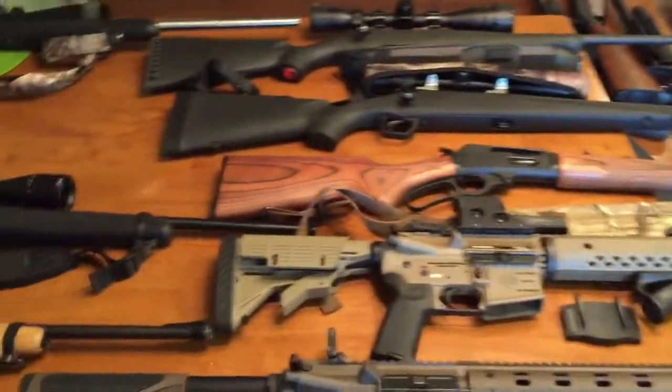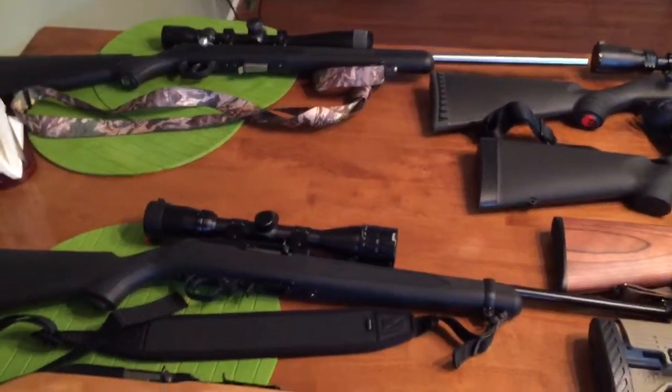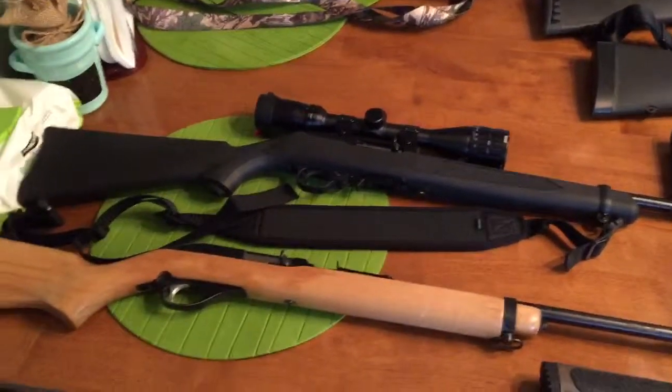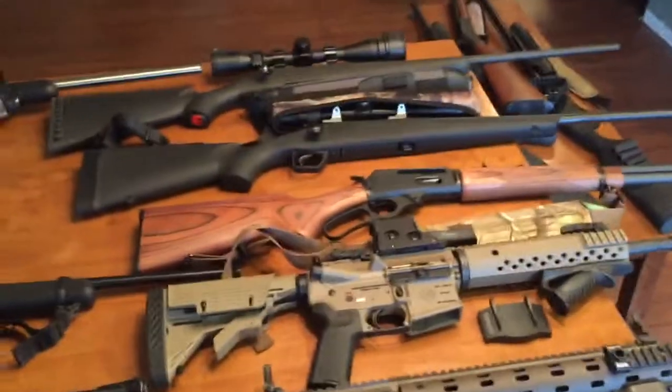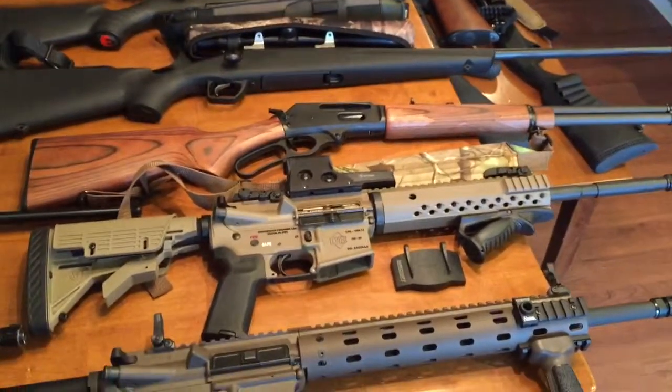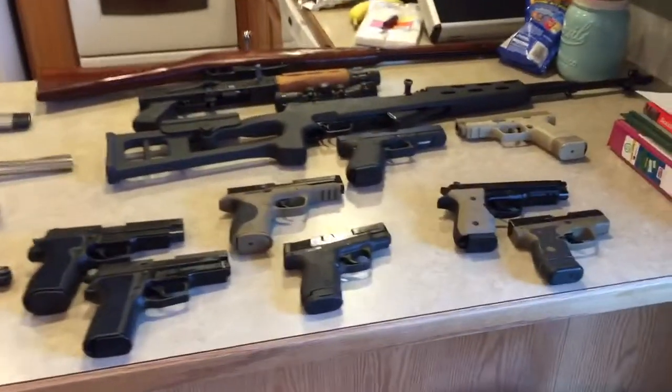I decided it was time to go through the safe, do some cleaning, and check up on my guns. I've seen some videos on YouTube with everybody showing their guns, so I guess I just wanted to do the same.